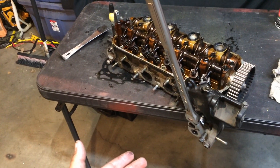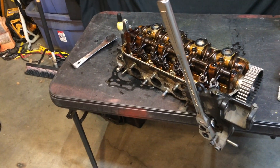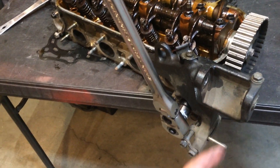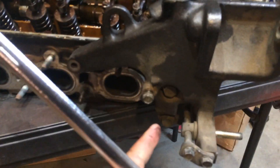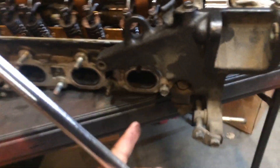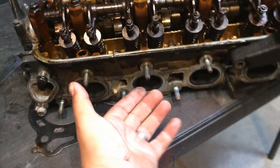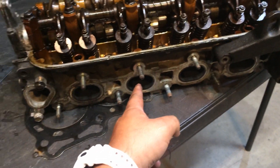One thing you want to do: get the head as naked as you can before you send it to the machine shop. When I say naked, you want to take off this bracket — this is for the power steering pump. There's two 14mm bolts that hold this thing on, so I'm going to take those off. Take off your exhaust manifold gasket right here, so go ahead and take that off.